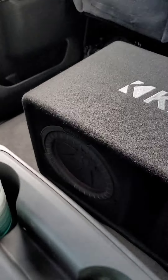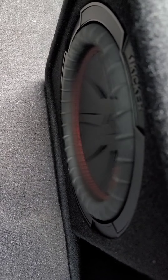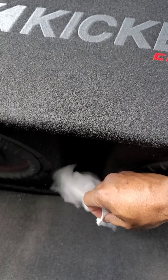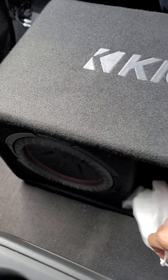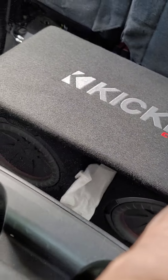Let's go. Yeah, it sounds good man — especially for 2 10's. Like I said, this is day one on them.